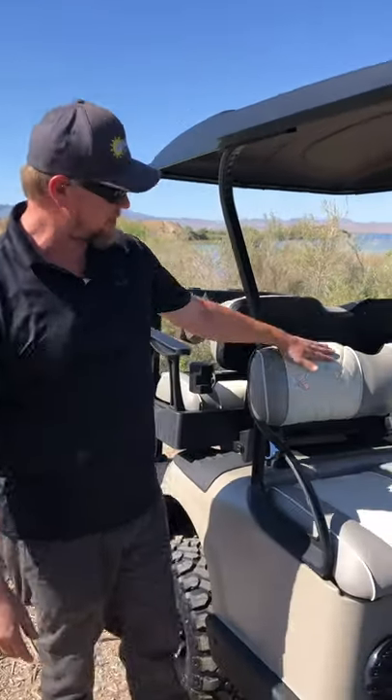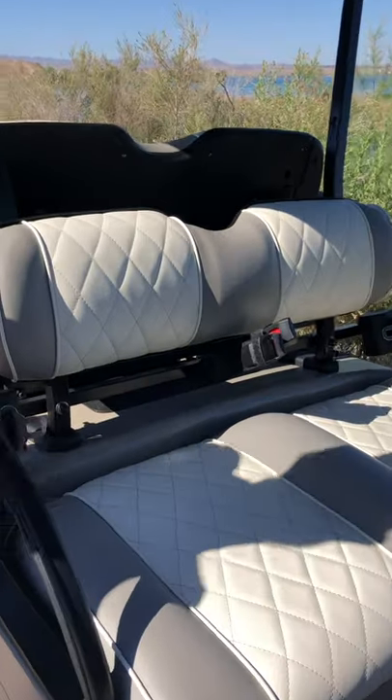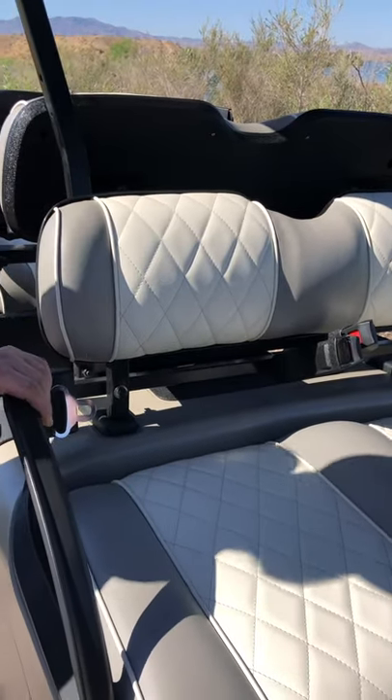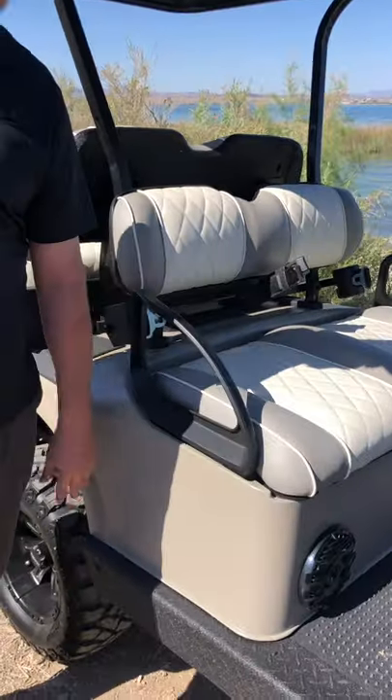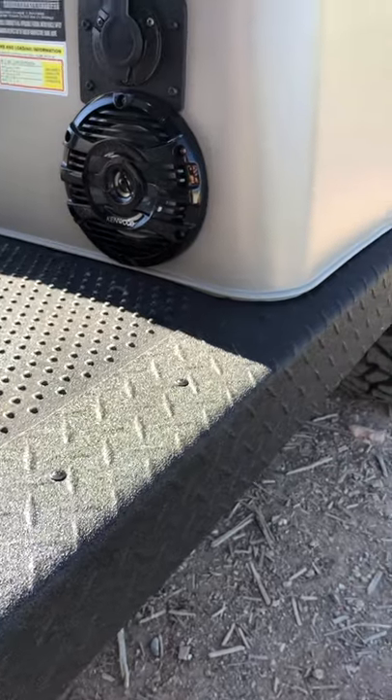On these seats, we did the standard shape. I did put some bolsters in the seat to give them a little more contour shape. Kept them pretty light because out here it's going to get hot. We also did the Rhino line side rails — keeps them pretty rugged, it's a nice finished touch.